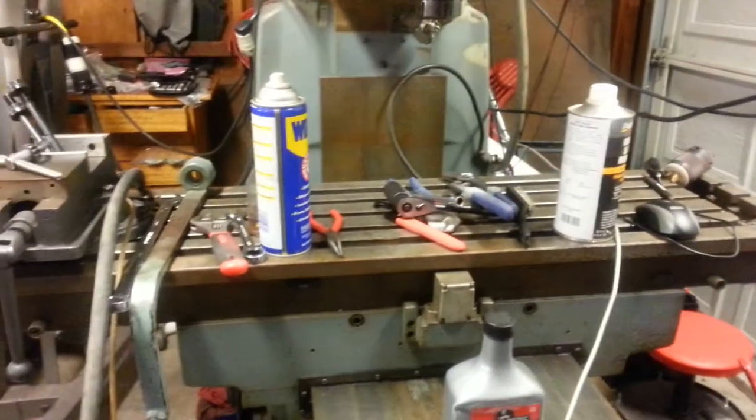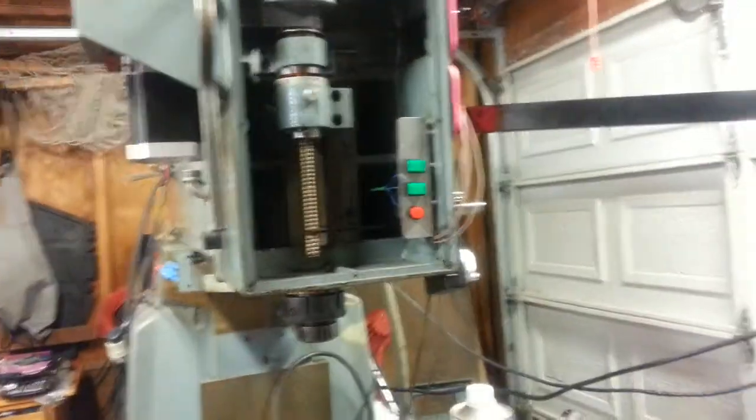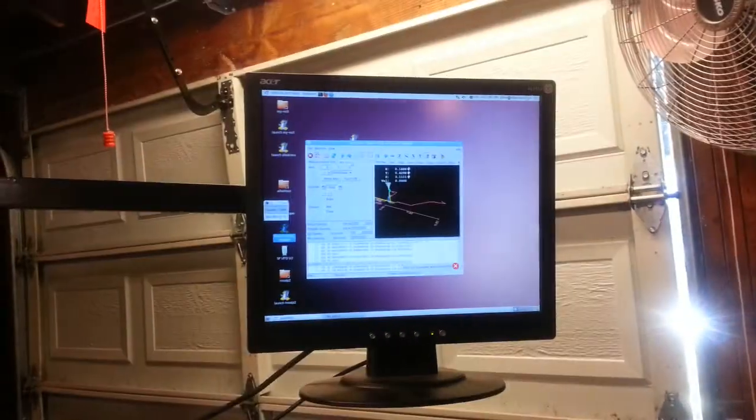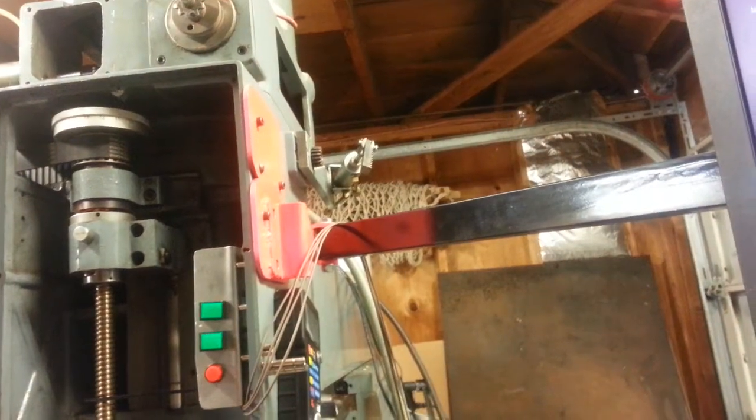We've done a few projects on the Albatross here — we've got controls in the front, and a classy monitor mount on the side, complete with hot pink mounting bracket.